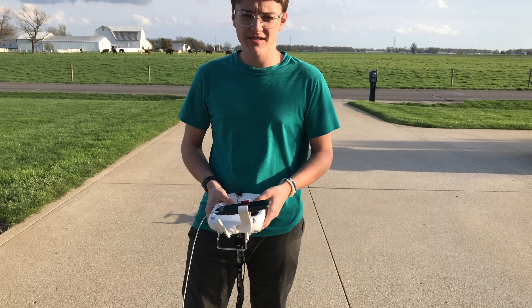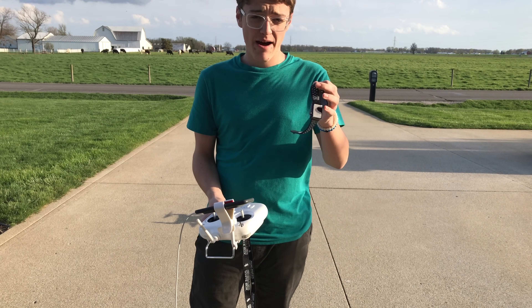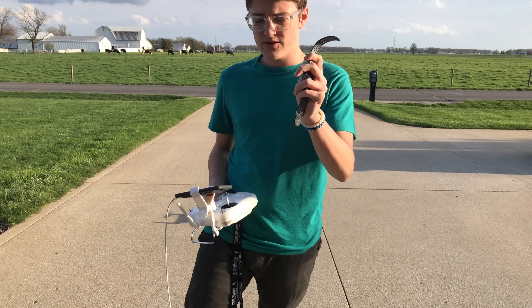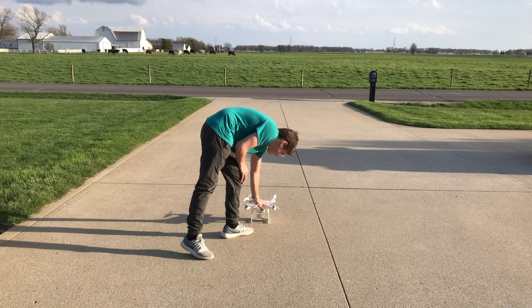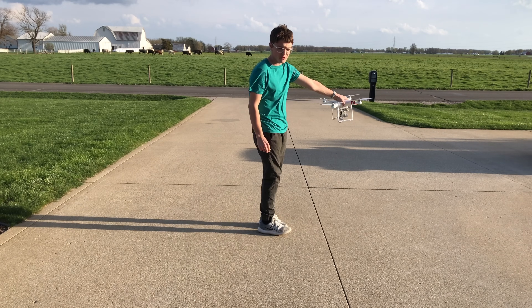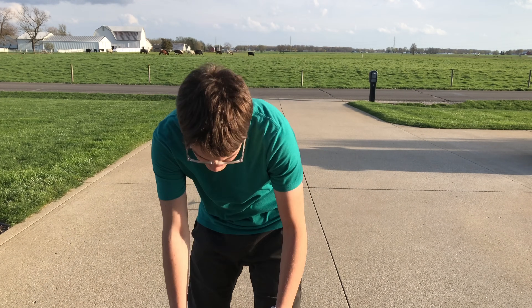Before starting this test, I just want to say that, like I did in the previous video, I'm going to be taking off my Apple Watch just to make sure that it does not interfere with anything while flying. So I'm setting this aside right now. Next up, obviously, is starting the drone. I'm going to be calibrating the compass as usual. Step back down, and let's get into the test.